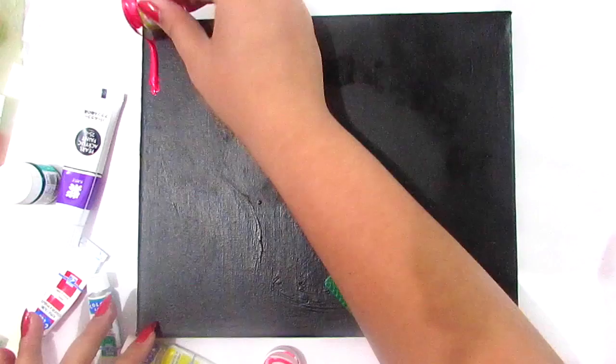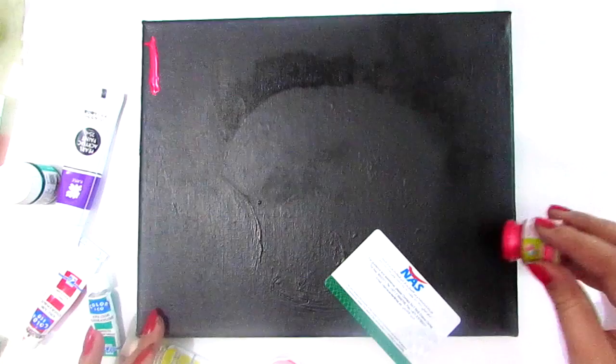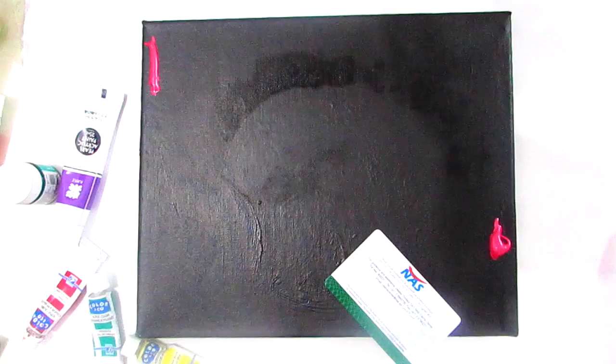I'm just taking some random colors. I'm going to swap the card on top of this black canvas with these colors. There's no need for any brush here — just use this card and go crazy with the swapping.